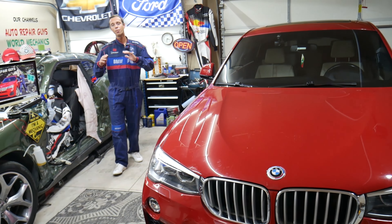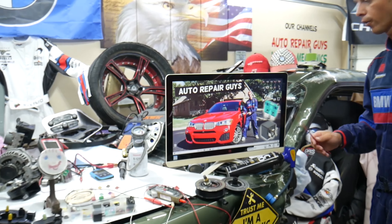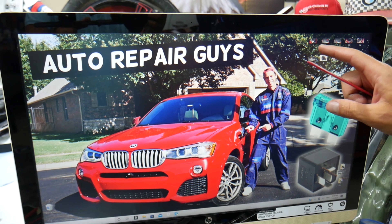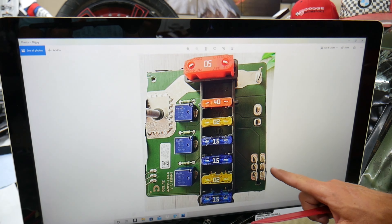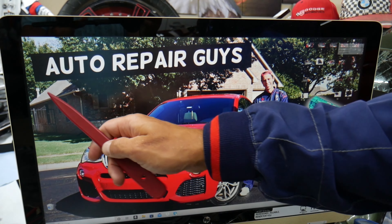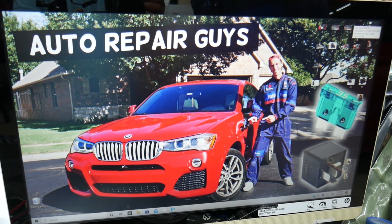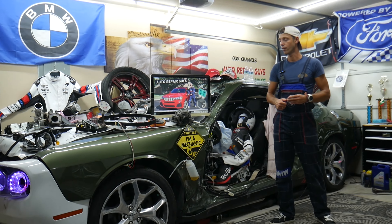This BMW has many hidden fuse boxes that most people don't even know exist — up to five or six different fuse boxes. Some of them are special fuse boxes. If you don't know about them, we recommend checking out our video on fuse box locations for the BMW X3 and X4 on our YouTube channel — it can save you thousands of dollars in repairs.